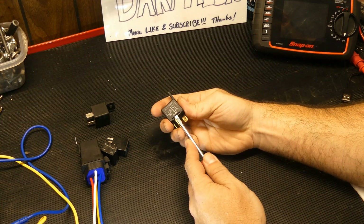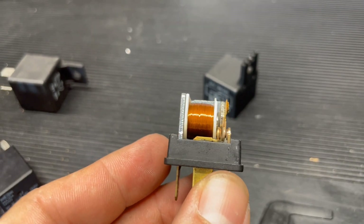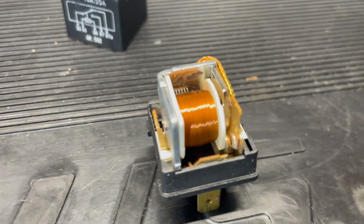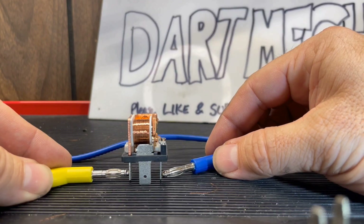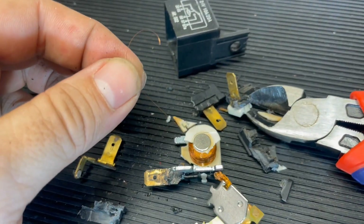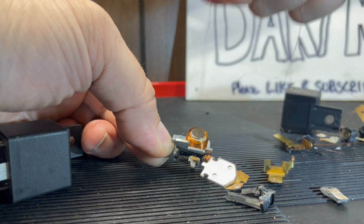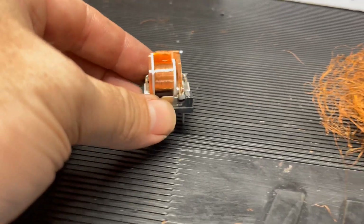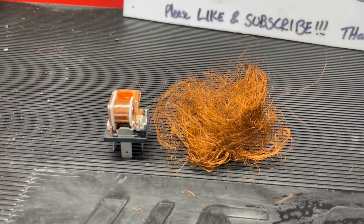Now that we know the basics of why we use relays, let's take a look at how a relay actually works. A relay has two sections: a coil and a switch, or a primary and a secondary. Looking at the coil side first, you'll notice that it is just a coil of wire wrapped around a magnetic core. When you apply power and ground, this coil becomes a power consumer and creates a magnetic field. I got curious and tried to unwind the coil to see how long the wire actually is — it kept breaking since the wire is so thin, but I wadded it all up so you could see just how much wire is wound around the coil.